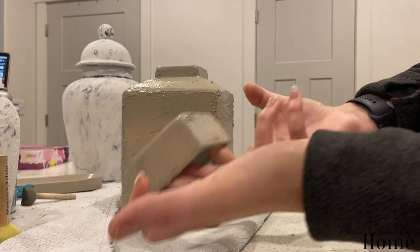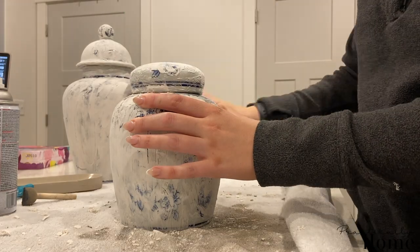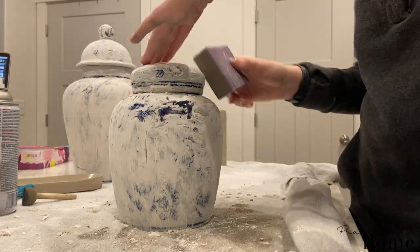I'm going to set the medium vase aside and let it dry. I have another paint color called French Beige — I'll link all of these paints down below. I took the medium-size vase outside and gave it a good coat with the French Beige.